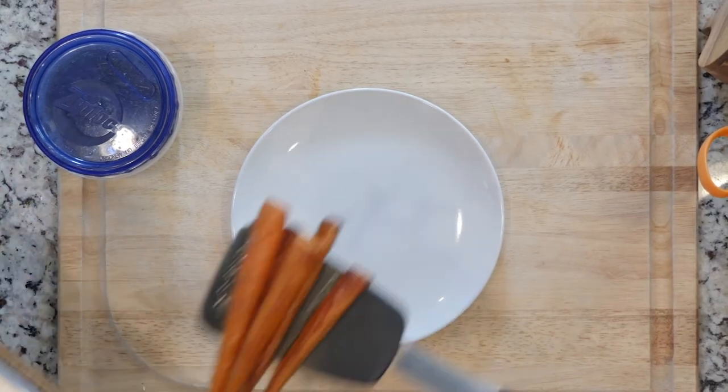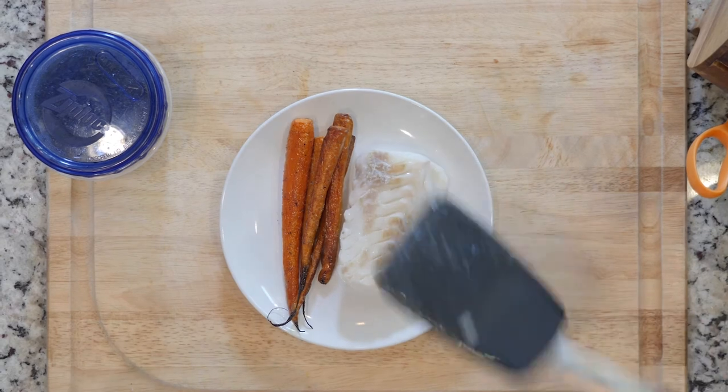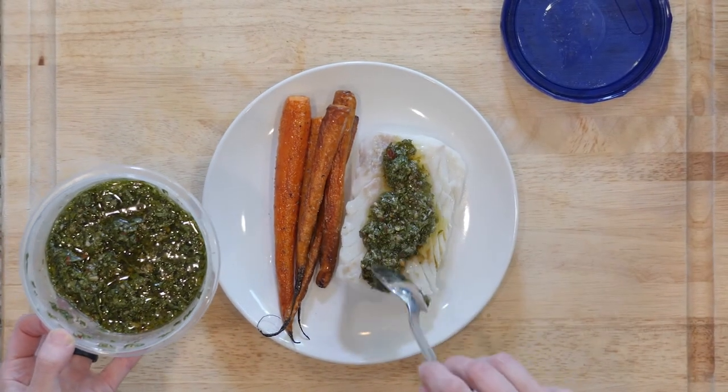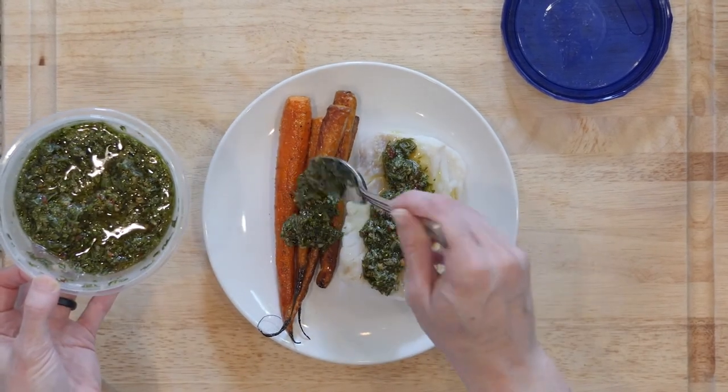When the carrots and cod are done cooking, place one piece of cod on a plate with some carrots on the side. Drizzle some chimichurri on top of everything. Let's eat.